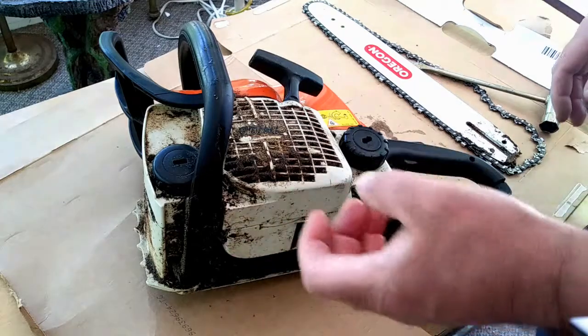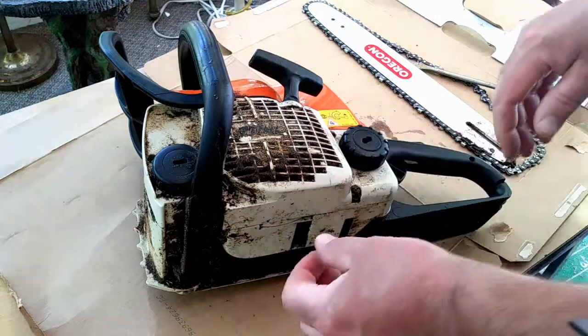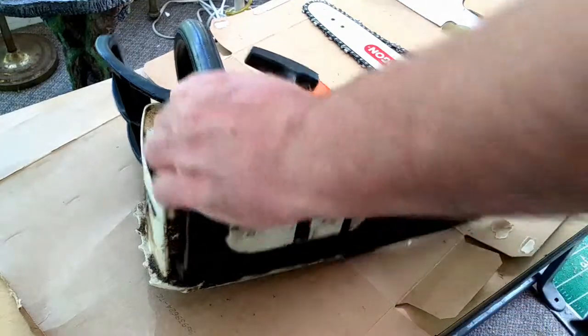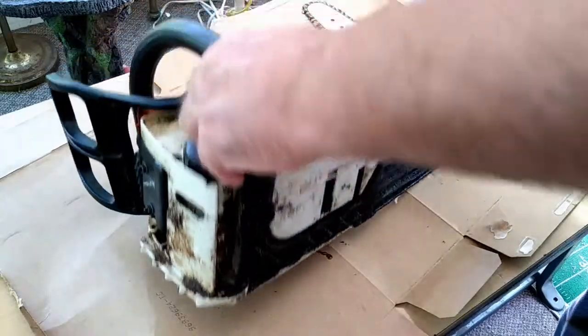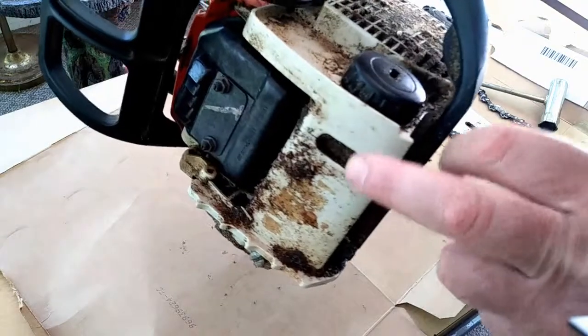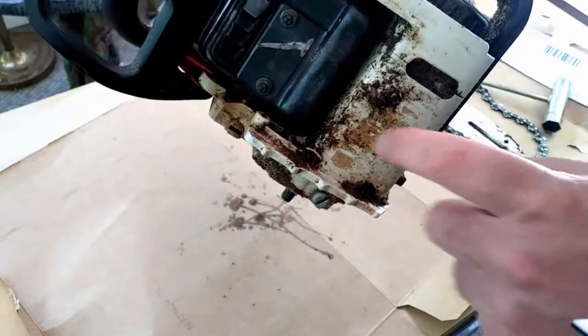The pump itself can come out — it's a size 8 screw, it screws in, and then you pull it straight out. It is indexed, so when you go to tap it back in keep that in mind. I also had a problem where mine overheated and the oil tank itself actually melted on top.